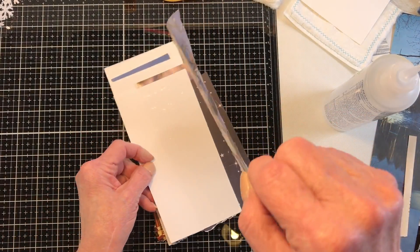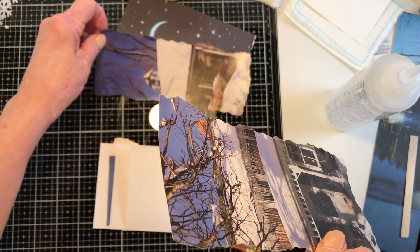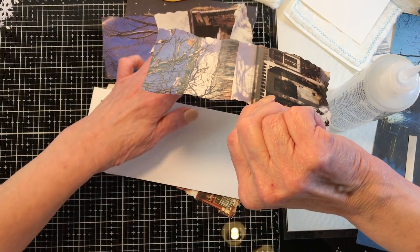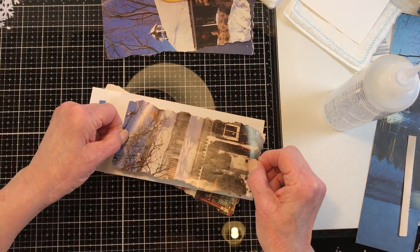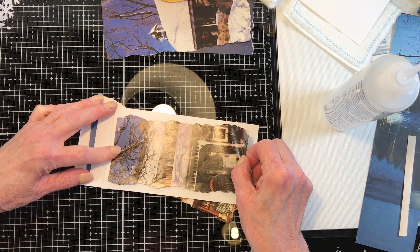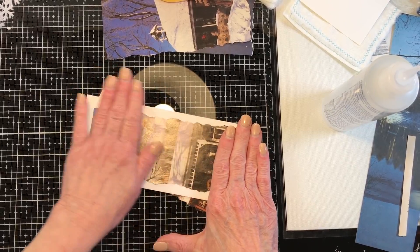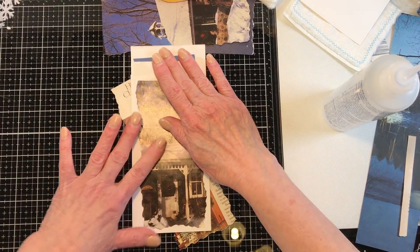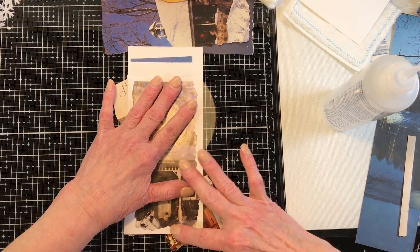Don't lay it down until you know where you want it. I'm going to move this because it's hard to tell what goes where — everything's kind of blending. The main thing is that you get this part up here straight, especially since everything else is torn.